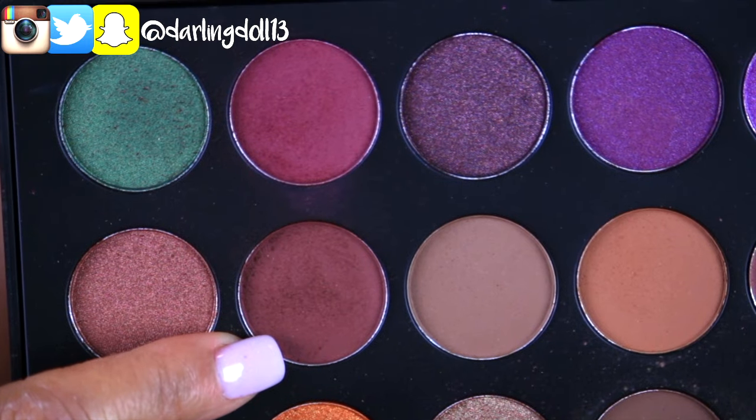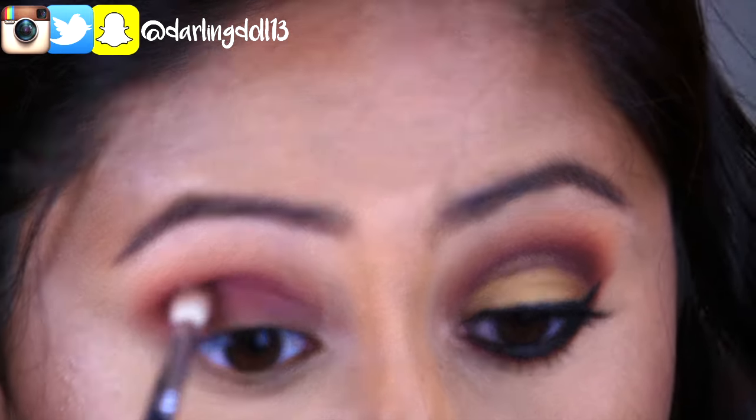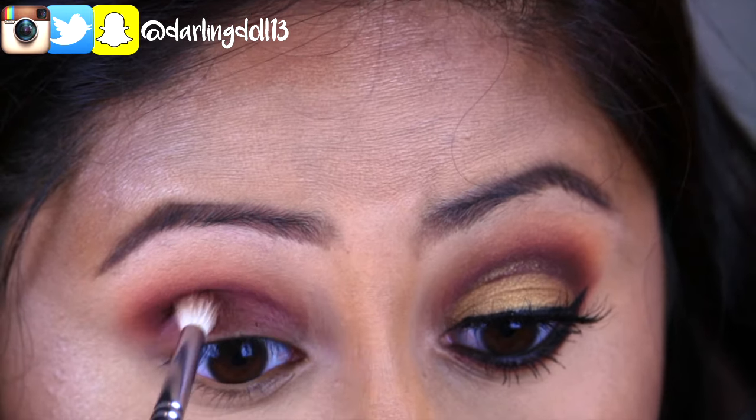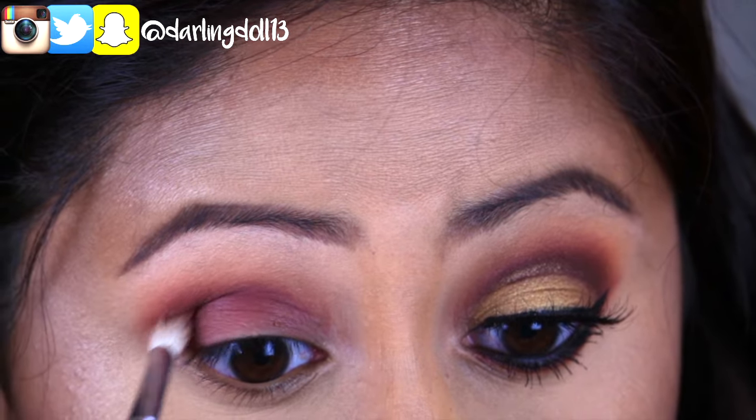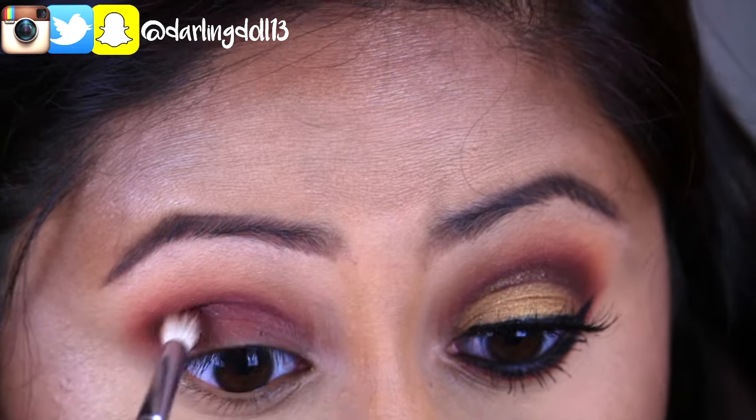To deepen up the crease, I'm going to be taking this intense reddish brown shadow and applying it with a small detailed brush. This is really going to create some dimension in the crease.